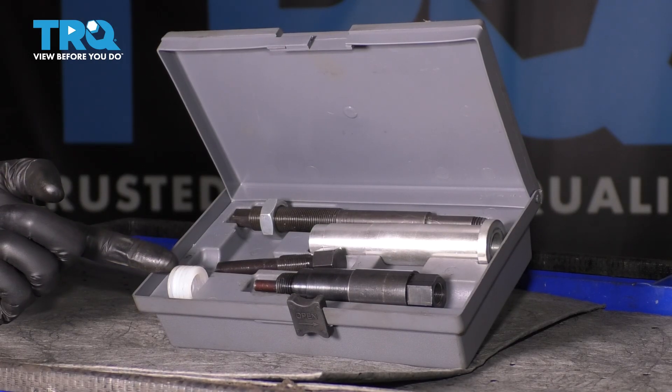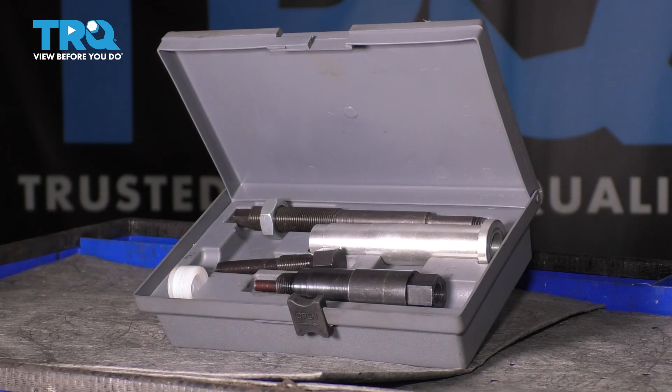In this video, I want to go over the spark plug extraction tool for the 3-valve 5.4-liter Ford engines.